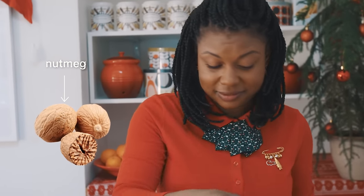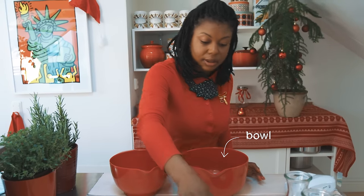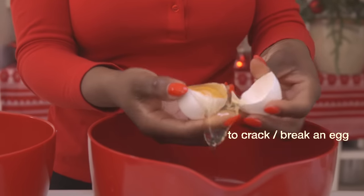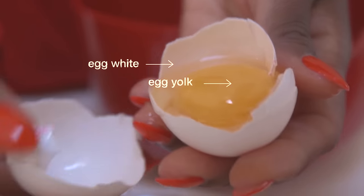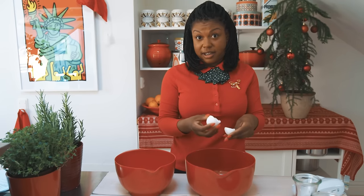The first step is to separate the egg yolks from the egg whites. I do this by balancing the egg yolk inside of the shell — egg yolk here, egg whites there. Now take an electric mixer and mix the egg yolks until they are nice and milky, or a little bit lighter in color.